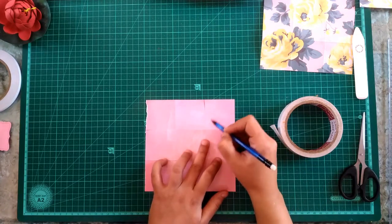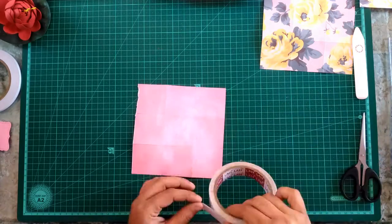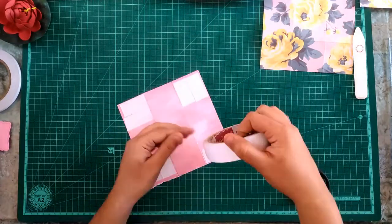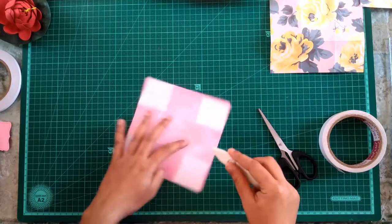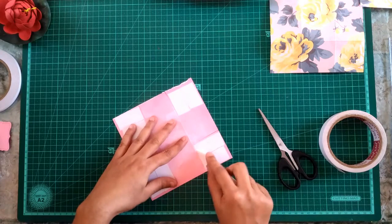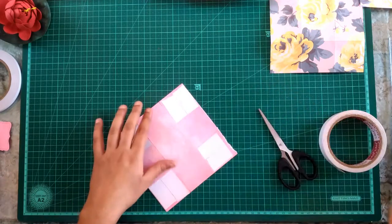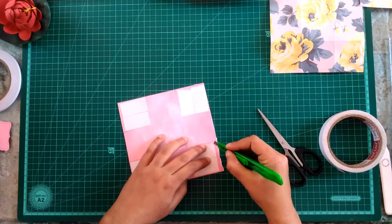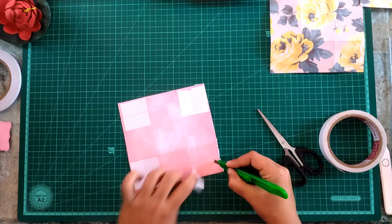To glue the flaps together I am using my double-sided tape, which is quick and saves a lot of time — I am not using liquid glue. I will be putting tape on all four corners. You can also use liquid glue for this. After putting the tape, I like to press it down with my bone folder so that the tape holds the paper good and sturdy. This is a very important step — make sure you press all the sides.